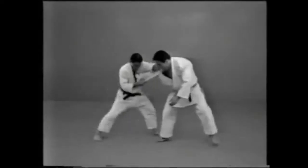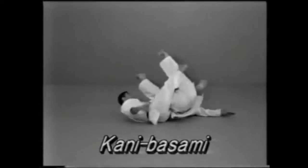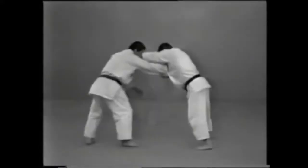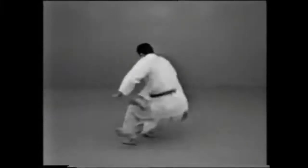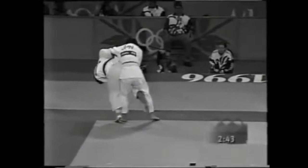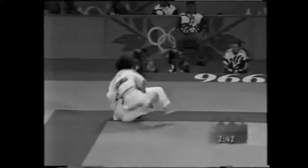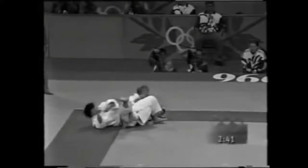Prohibited Techniques. Kanibasami is a technique in which you sandwich your opponent's body between both feet and throw him in a sacrificing movement. Kanibasami is a prohibited technique and, if applied, will result in a hansokumake.